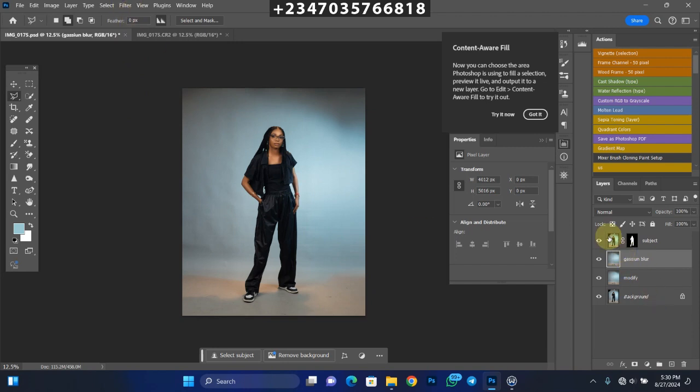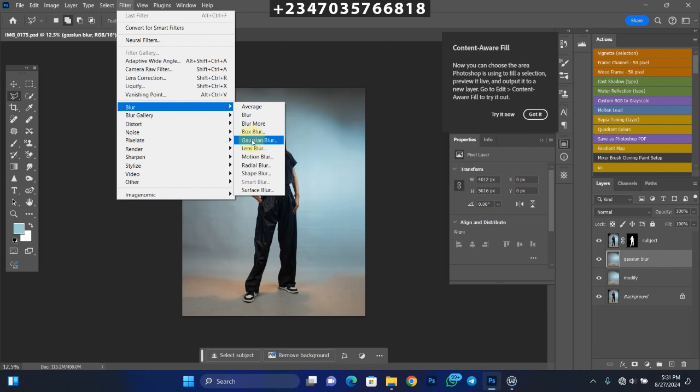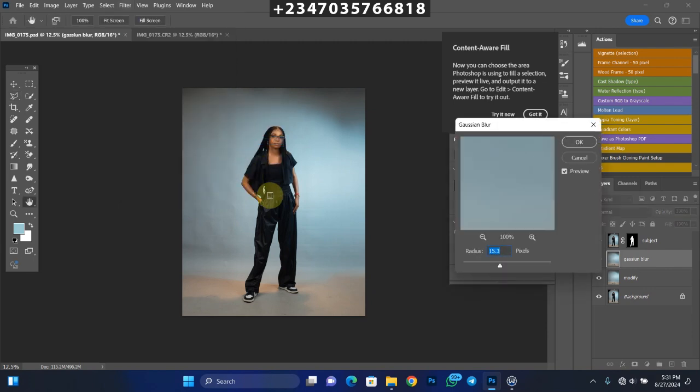What we do now is go to Filter on this layer. I like creating as many layers as possible — I advise you to do the same, so in case you make a mistake you can just delete the layer you're working on and duplicate the previous one instead of starting from scratch. Go to Filter > Blur > Gaussian Blur, and set the radius to 100. Click OK.